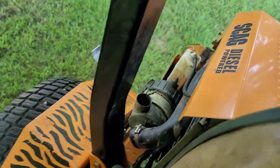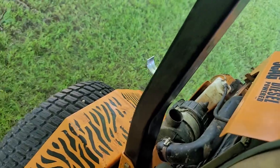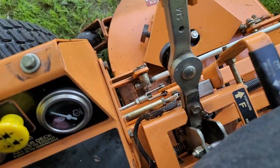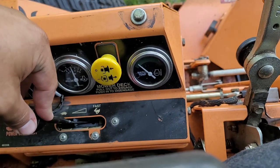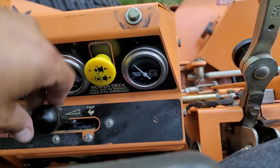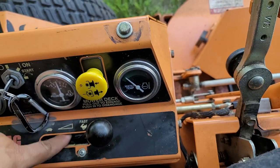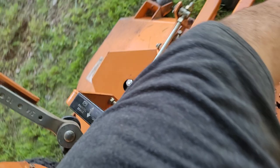It runs real smooth — no smoke, no bad vibration, nothing it shouldn't be having. I did just notice this throttle cable doesn't seem to be doing much, so it might be missing a spring on the back end. It's all still connected, but on the back end it might be missing a spring.